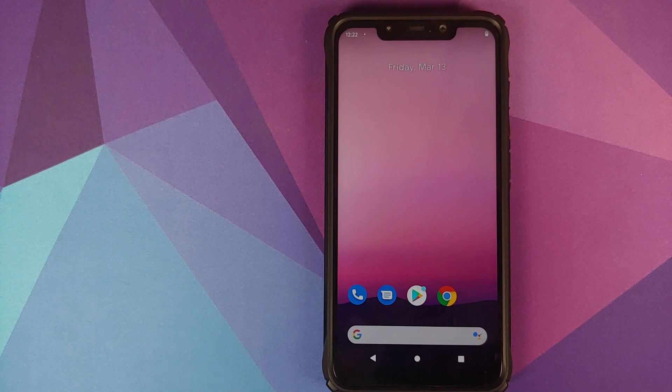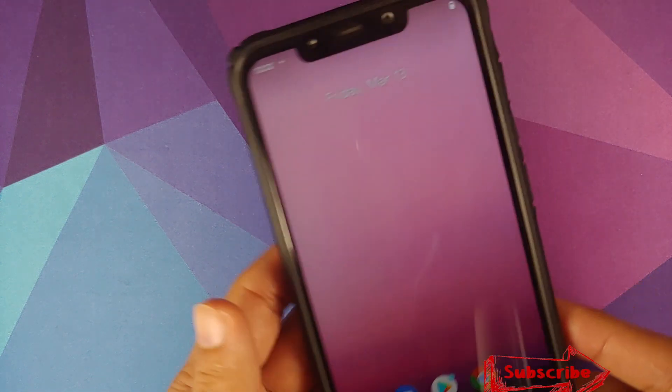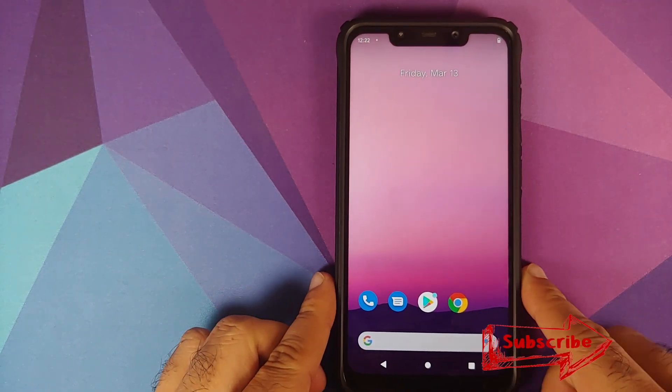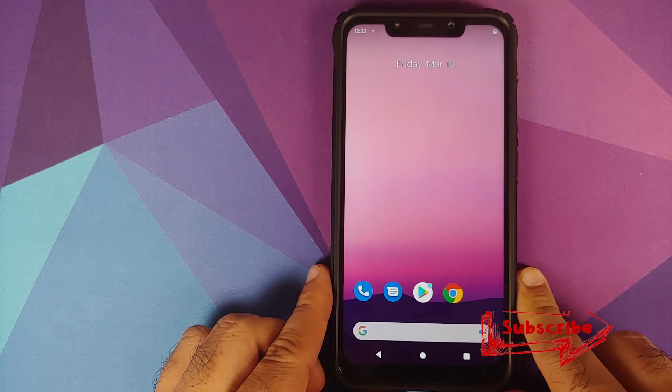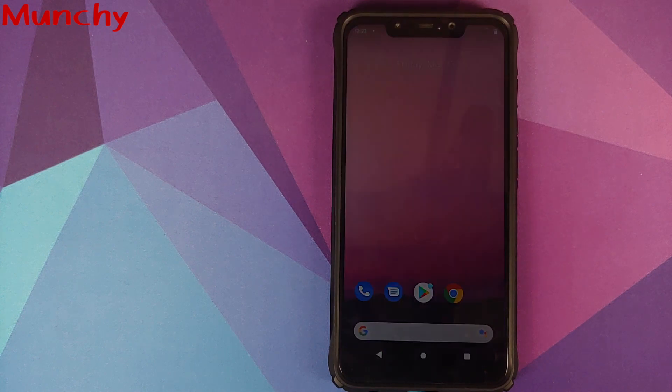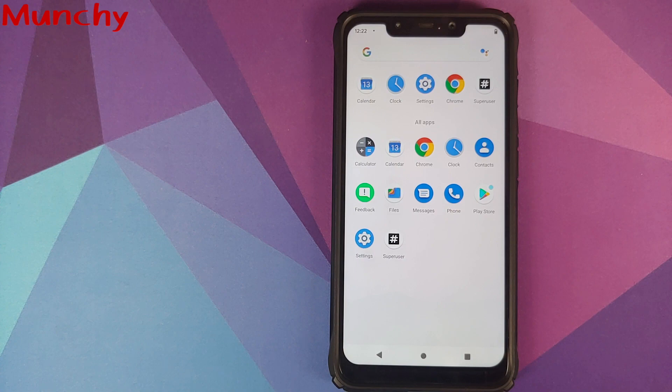So there it is — that is how you install Android 11 Developer Preview 2 port from the Pixel 4 XL on the POCO F1. The notch is aligned perfectly. I will work on a first-look video for this port, so be on the lookout for that. Hope this video helped you — likes, shares, and subscribes are appreciated. Feedback and comments are more than welcome. See you when I see you!